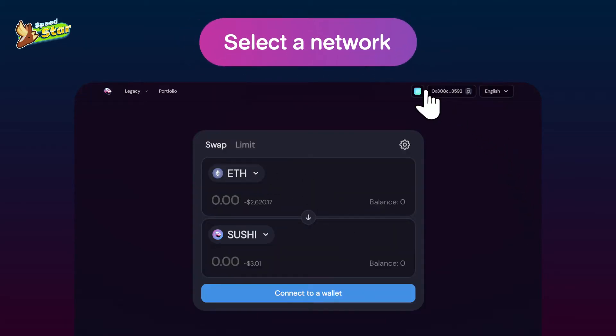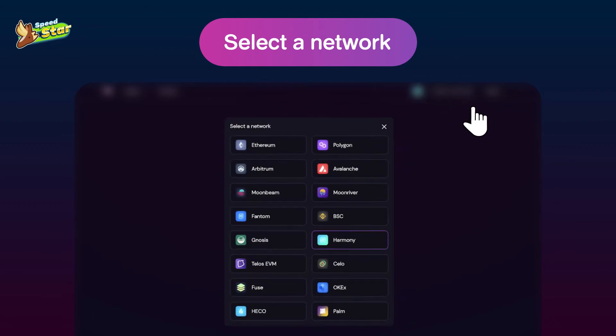To pick a network of your choice, click Select a Network. For example, choose Harmony.